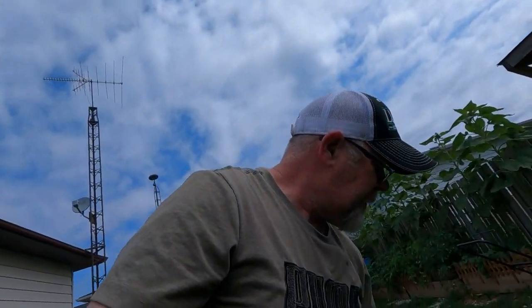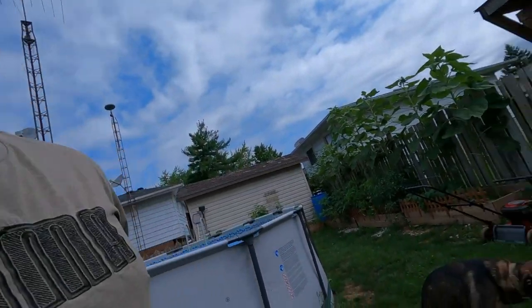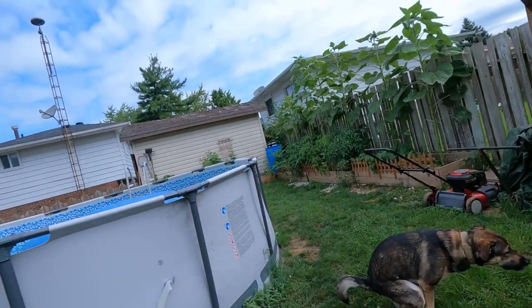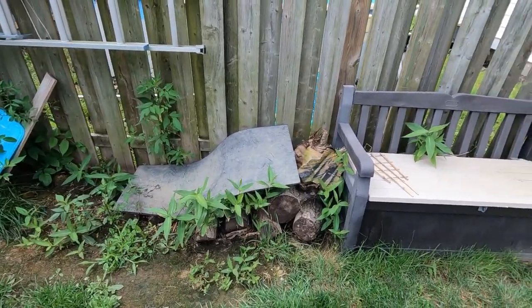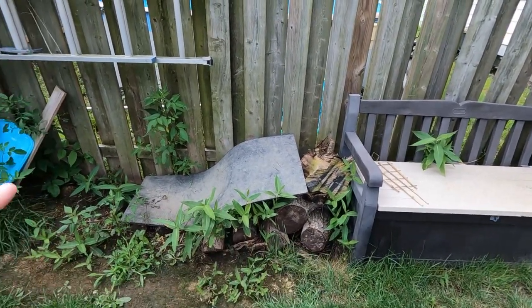What I gotta do now is watch — these will mess up my yard. I got some wood that needs cutting, not a lot, but I gotta get it off this fence and cleaned up because other plans are going here.